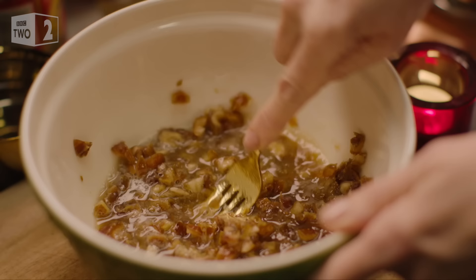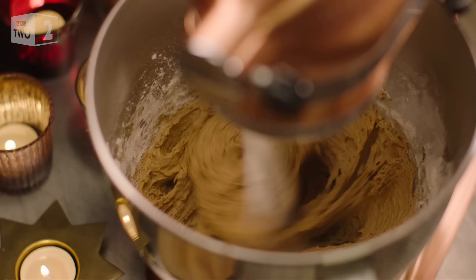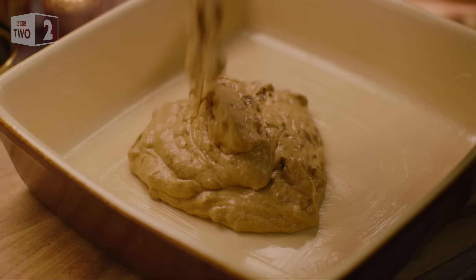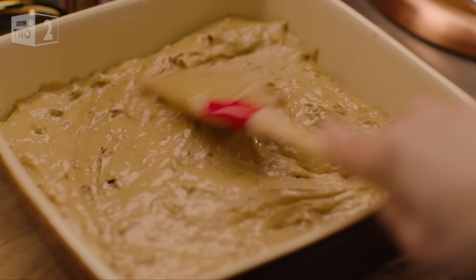I thrash the softened dates with a fork, squishing them a bit, before adding them liquid and all to the batter and carry on mixing until combined. I pour and scrape the nubbly buff-colored batter into a buttered ovenproof dish of about 23 centimeters square and bake at 180 degrees for about 30 minutes.